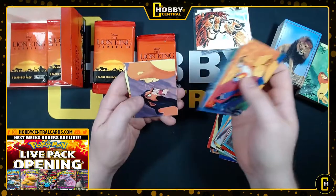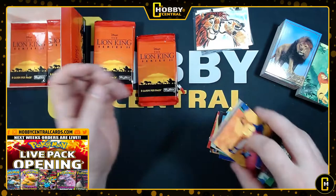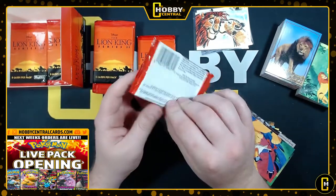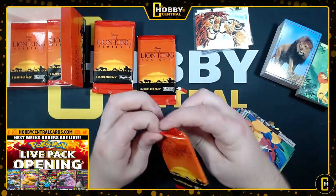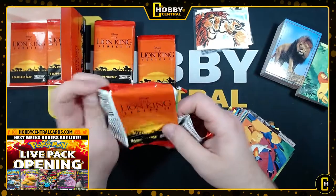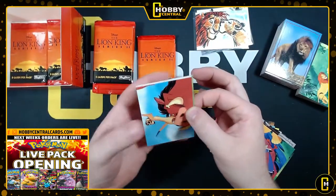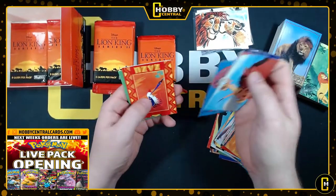Like, my mom's a big Coca-Cola fan. I randomly found sealed packs of Coca-Cola trading cards from the 80s at a garage sale. I picked up three or four packs and gave them to my mom for Christmas. It was just so fun to sit there and watch her open a pack of cards from the 80s.